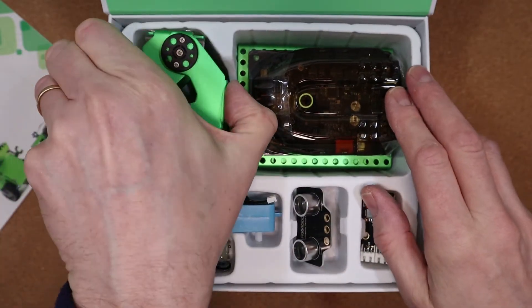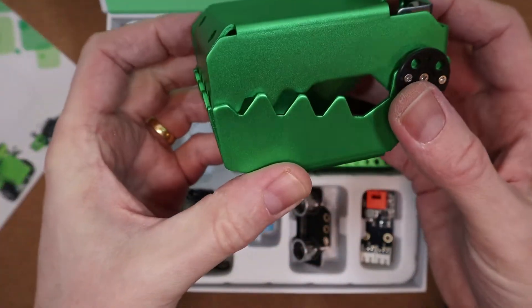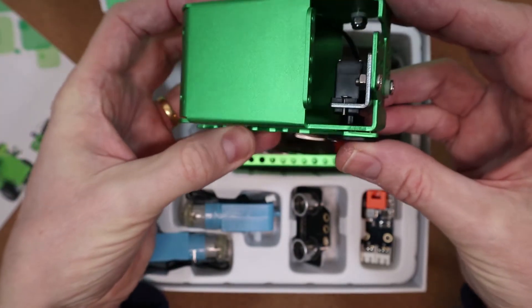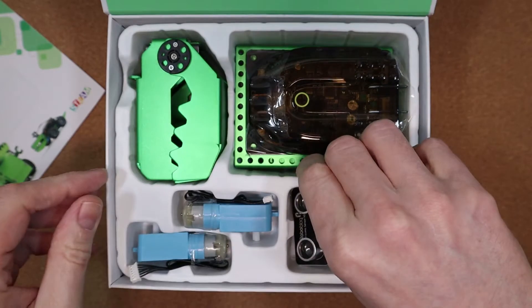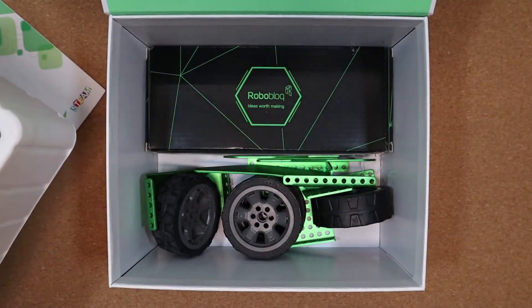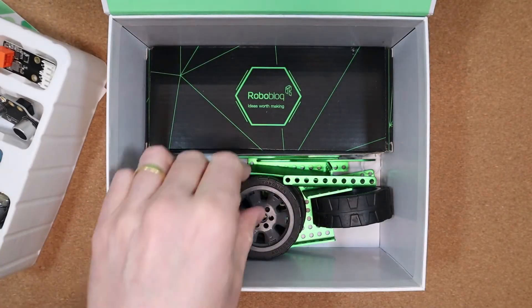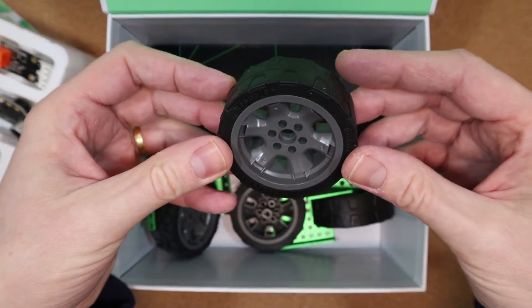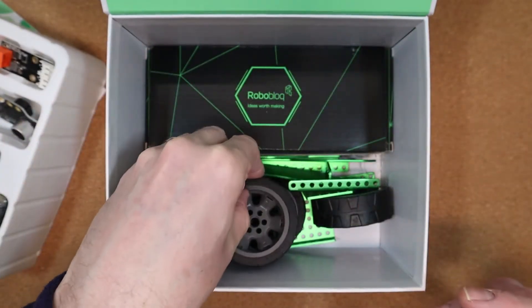The metal parts are made of the same green or grey anodised aluminium as the robot Coopers, and I think you'll agree that they look great. Underneath that top tray is where we'll find everything else. There are four wheels included, and you'll need all four of them if you want to build the robot as Q crocodile, but only two if you're building Qdino.